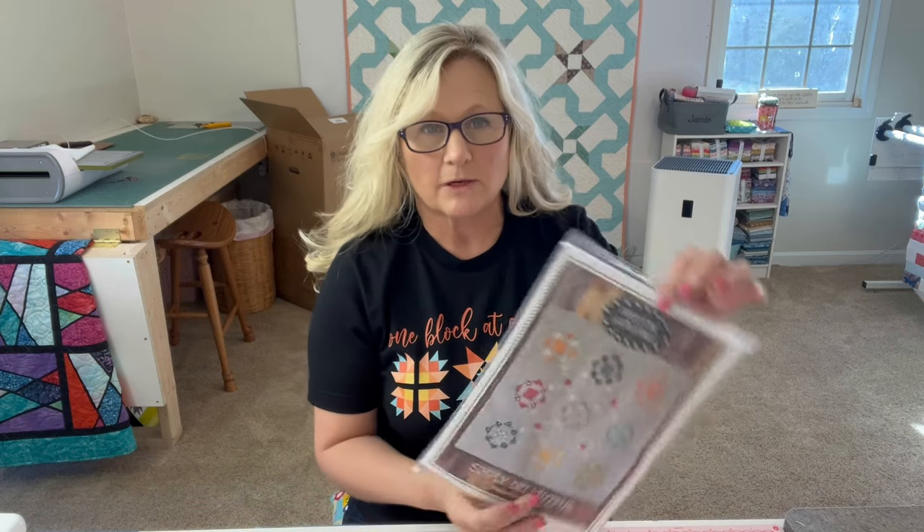I wanted to thank y'all for sticking around. In the beginning of the video I said I was going to do some giveaways — here was one for Primitive Gatherings: a pattern and a charm pack from the Sew Sampler Box — a pattern and two charm packs, and I may give a whole entire Sew Sampler Box away. The question I'm going to ask is: where do you sew in your home? Do you have a studio, a she shed, do you sew in a bedroom, or your dining room? That's where I sewed at my other house — it was right in the middle, though everybody else could see everything.